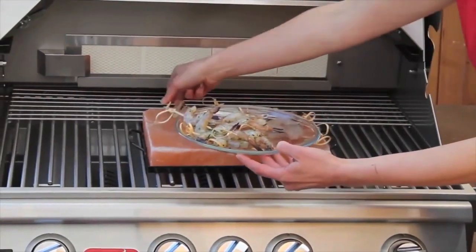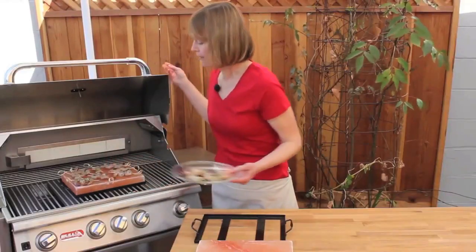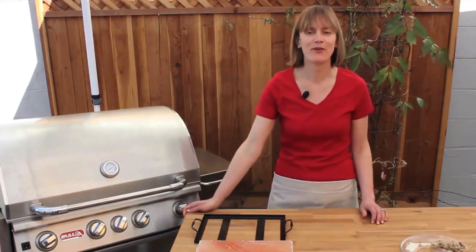I'm placing the shrimp skewers onto the salt plate just like that. You could make a little dipping sauce for this if you want, or they are great by themselves. I'm going to go ahead and close the lid to keep the heat in, and we'll be back in about 8 minutes to show you what they look like.